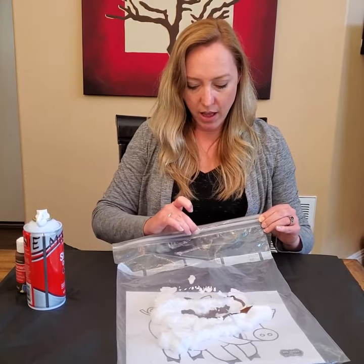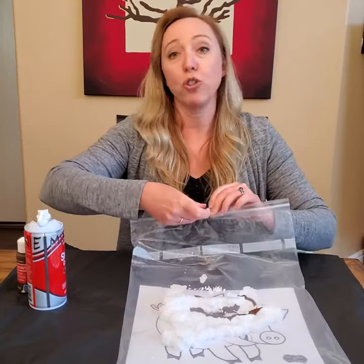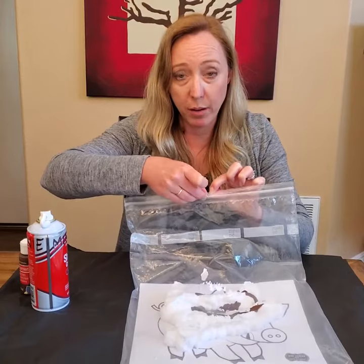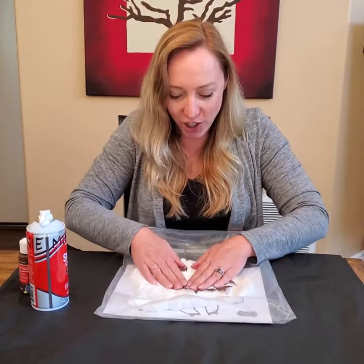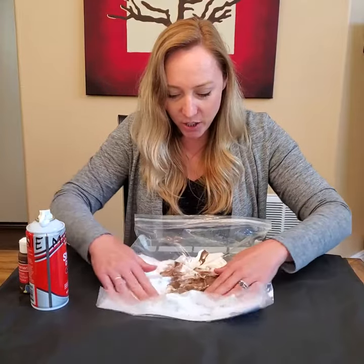Zip it up really well and make sure it's closed completely. Give it a little tug — not too much, you don't want to open it — but make sure it's completely closed. Then comes the fun part: smushing! Just smush it around on your piggy.